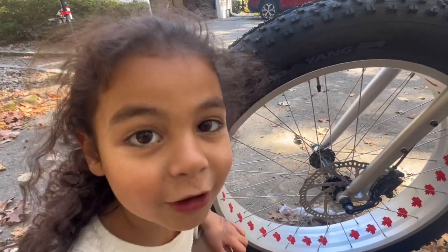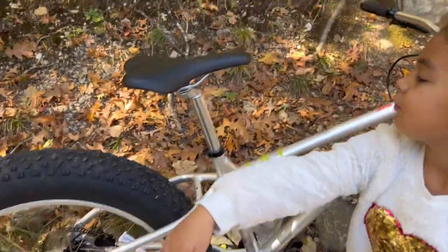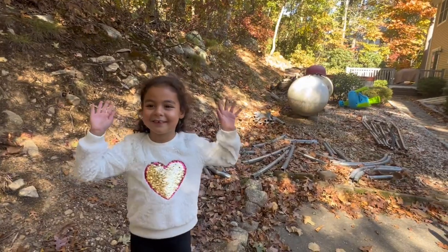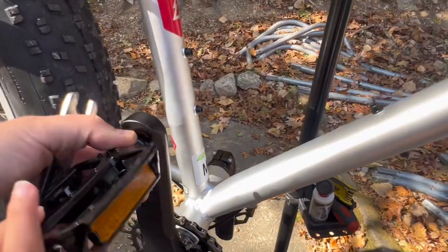I know everything about bikes because daddy told me everything about bikes. He's literally getting the tools — the tire is very cool, there it goes.